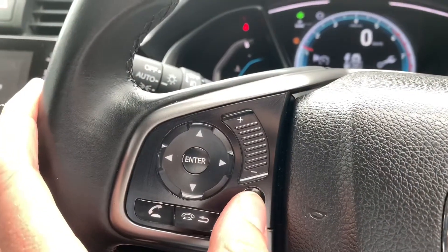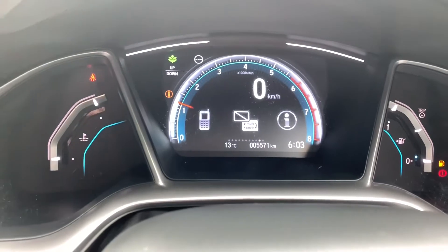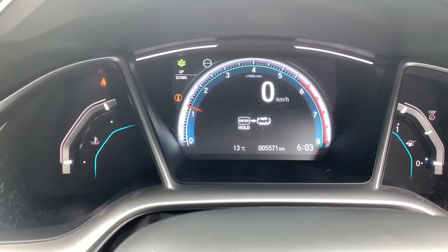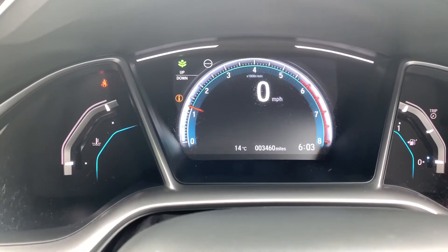All I'm doing is just toggling by keeping pressing the I button and you get to the end, and then you'll see one of them there says kilometres to miles per hour. So you enter, hold it down, and then hold it down again and now it's gone to miles per hour.